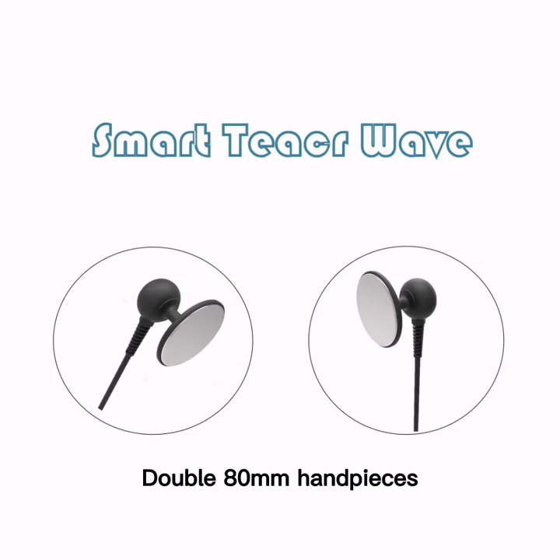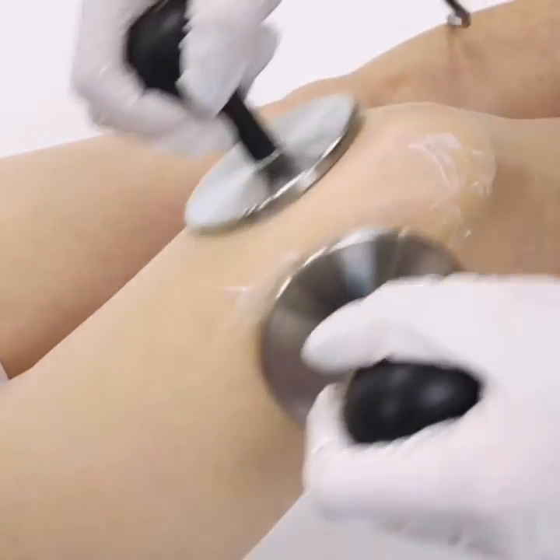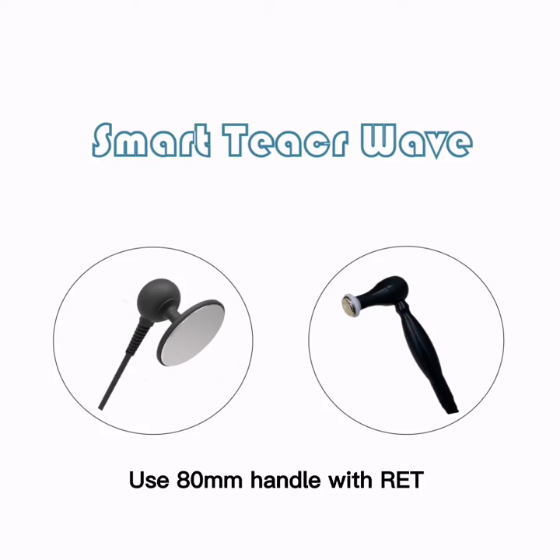The practical design of the handpieces allows the patient freedom of movement. The special double 80mm handle is a good substitute for the return pack, which makes the operation more convenient.